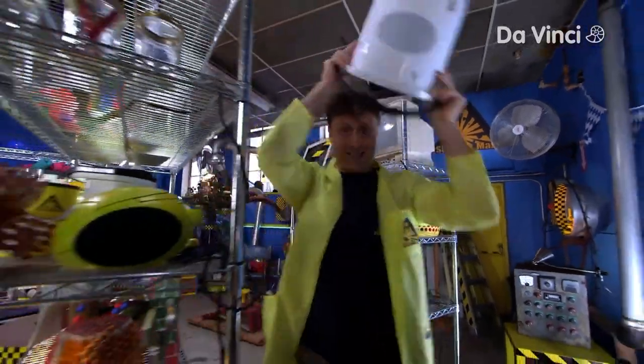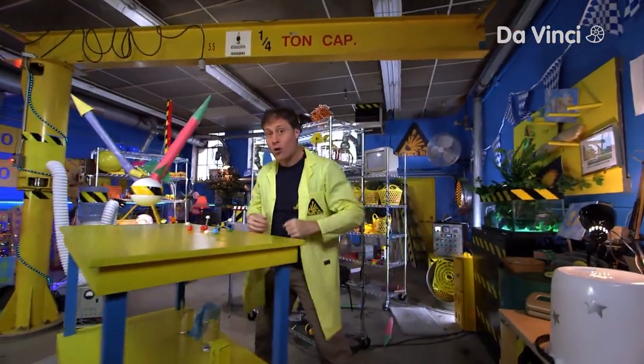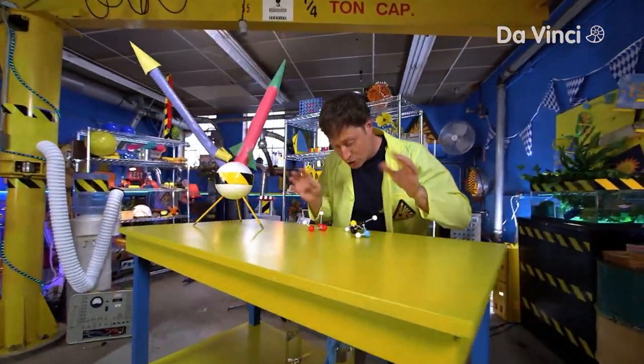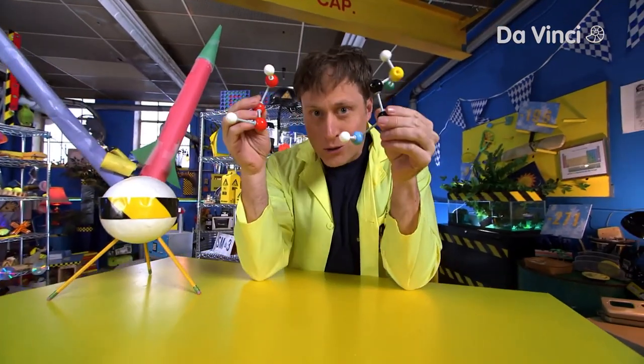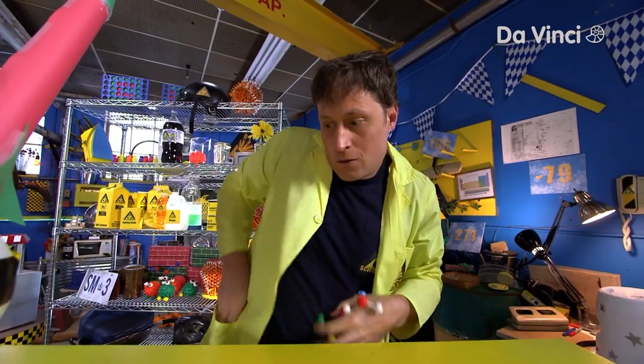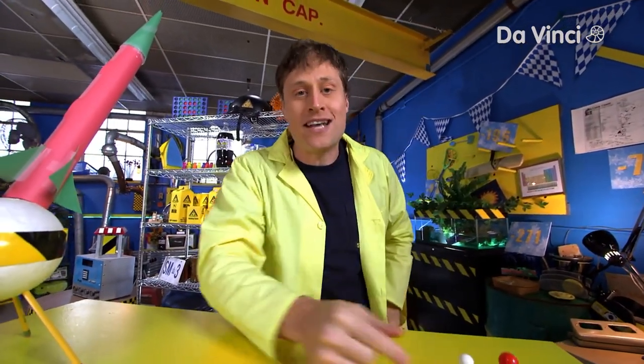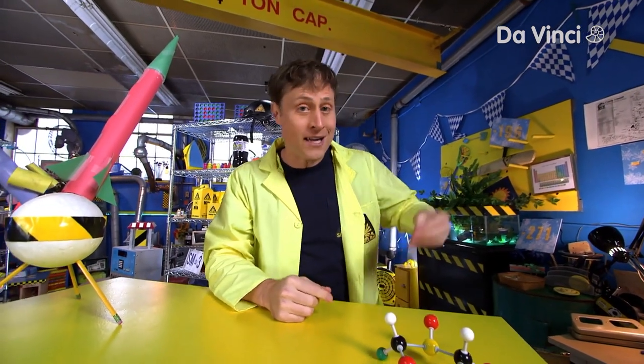I promise it'll be more exciting than that. Because today, Science Maximites, we are going to be looking at chemistry. Chemistry is when two molecules combine to make another molecule — like magic! So let's take a look at what will be powering our chemical rocket.